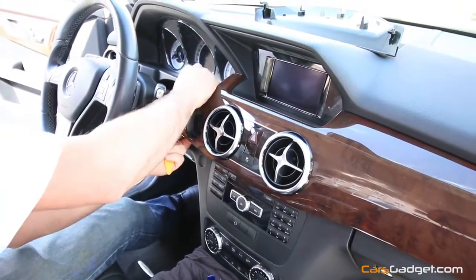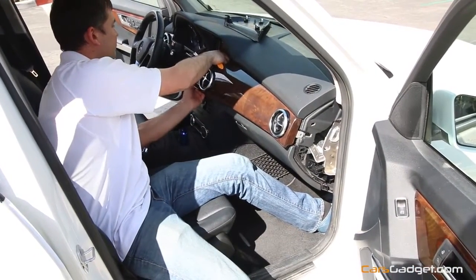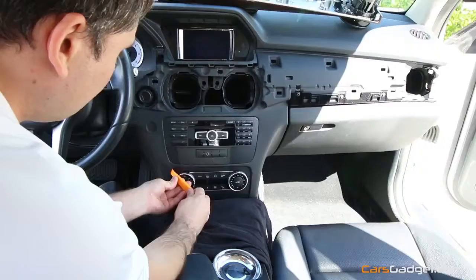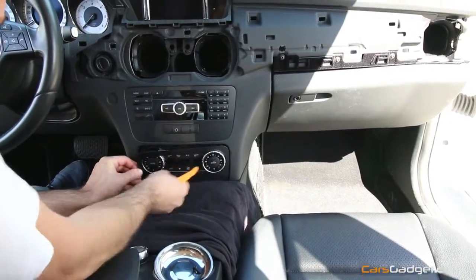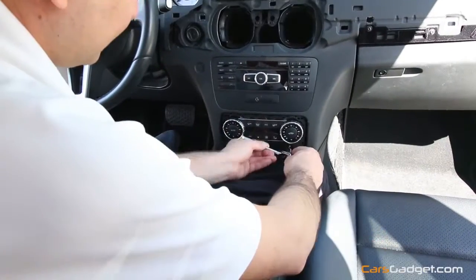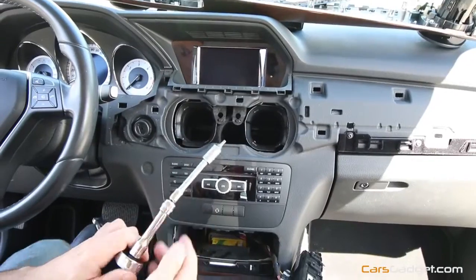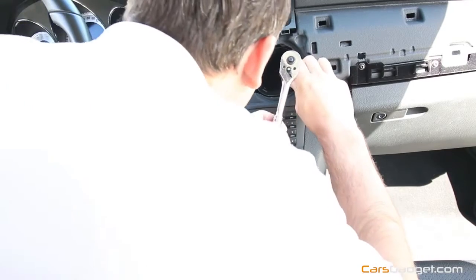Work gently — just pull a little bit from both sides, go to the passenger side, work a little bit in the middle and it will pop open really well. Then disconnect the power wire to the hazard lights and remove the plastic trim around the climate control. Then you will find two T20 screws — unscrew those and remove the climate control panel. Just put it aside; you don't need to remove the wires. If you look inside the air vents, you'll find two T20 screws for the head unit.